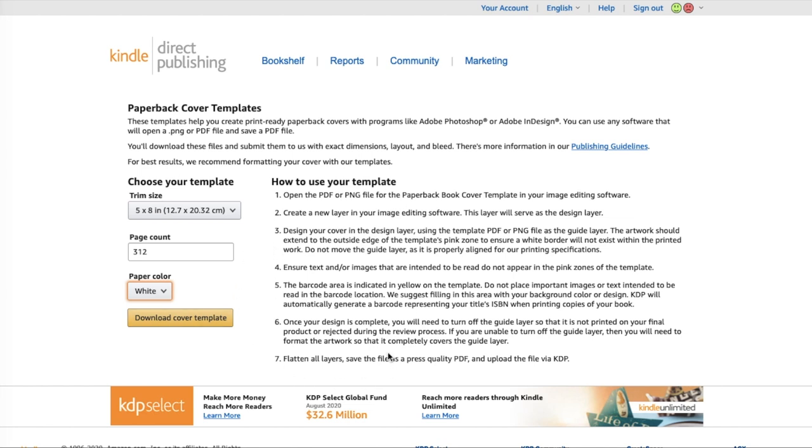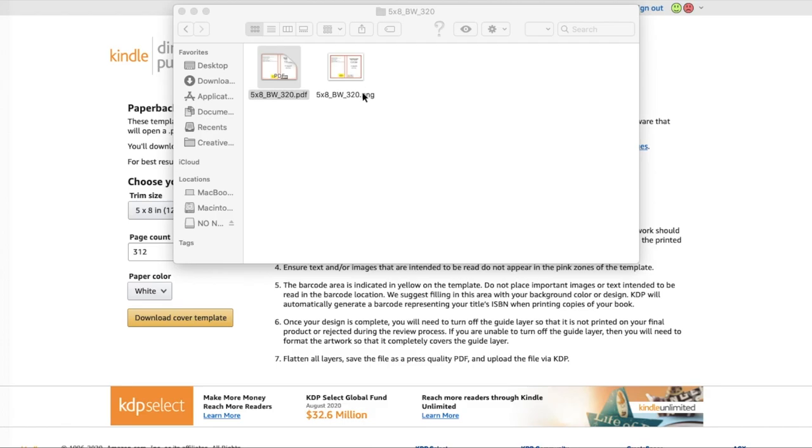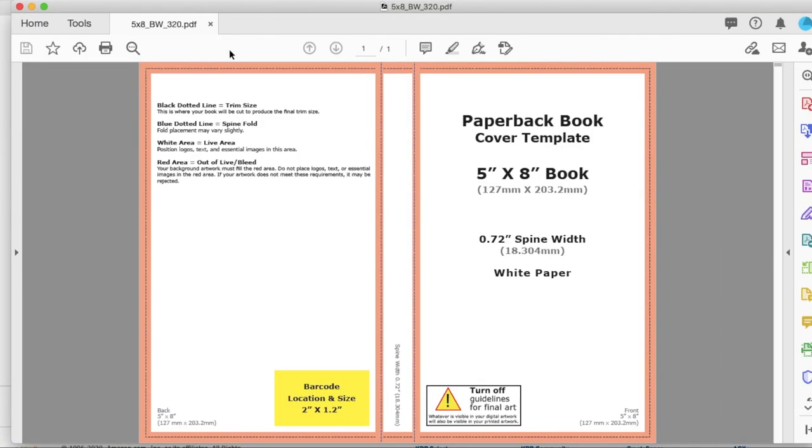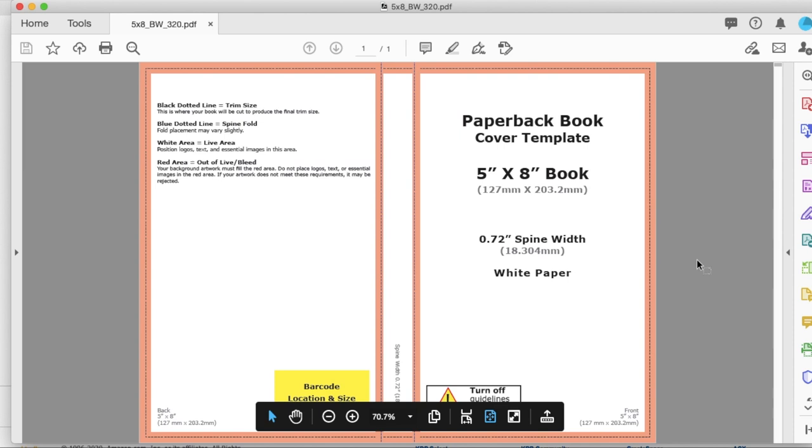I'm going to point you to all the steps on screen that can guide you through this. If you have any questions, you can click the help button in the top right and talk to somebody at the KDP help desk — do not ask me, I will not have answers beyond what you see here because I am not a professional. We're going to go ahead and download that cover template — this is what it looks like. We'll download the PDF, but there's also a PNG file. This is where it gets a lot more technical, and again I am not a cover designer.